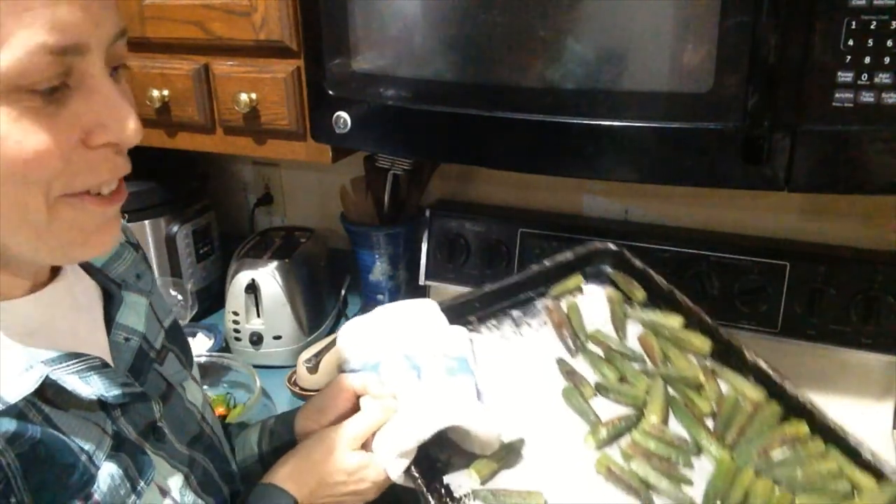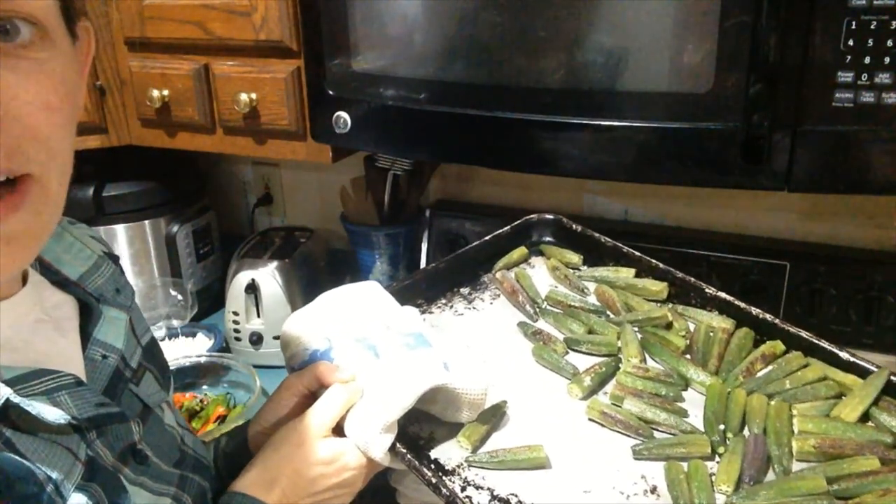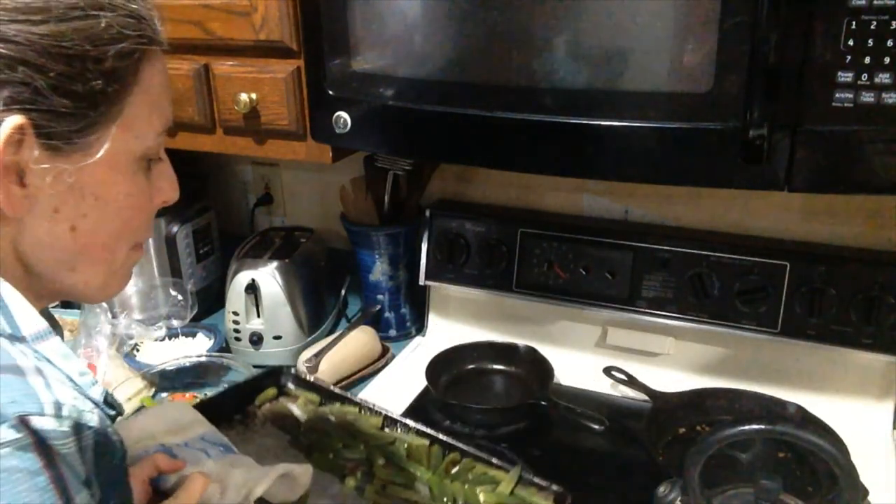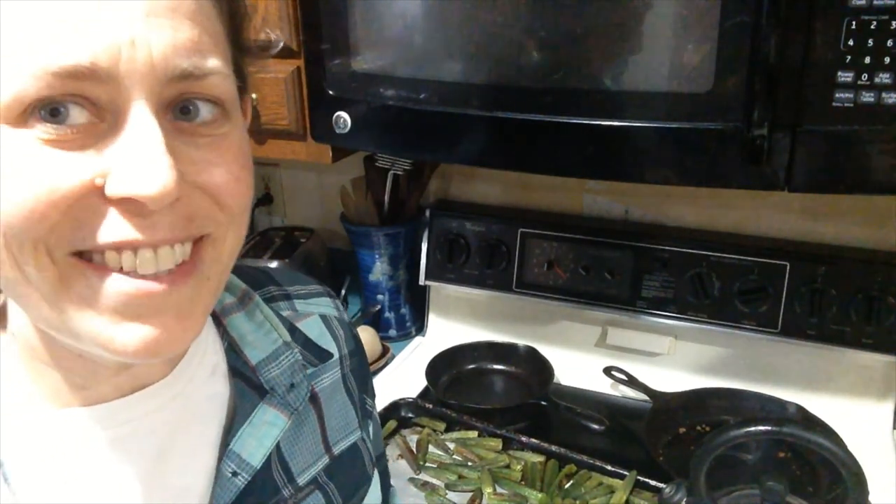Here they are fresh out of the oven, nice and crispy brown. You can hear them sizzling still. Just throw them in a bowl, toss them with a little pepper, and you can of course add any fresh herbs like thyme or parsley, but they're good just as they are. Enjoy your roasted okra.